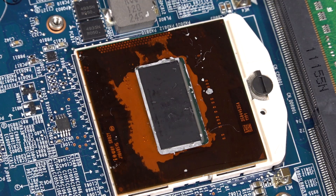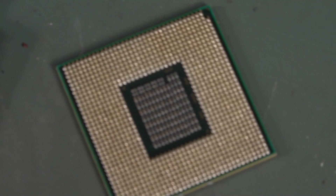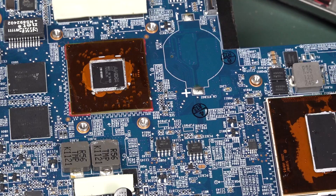Here's a look at the processor — just the bare die visible. There's the pin grid array — look at that. Maybe I could upgrade it but I don't think it's worth it.